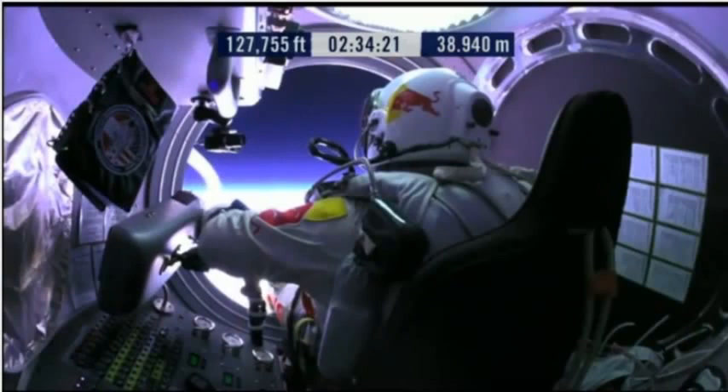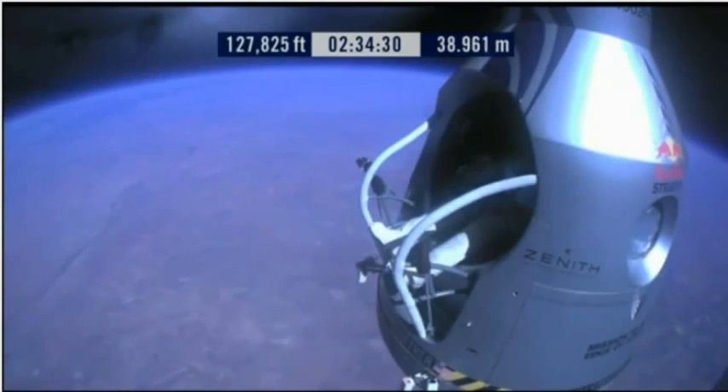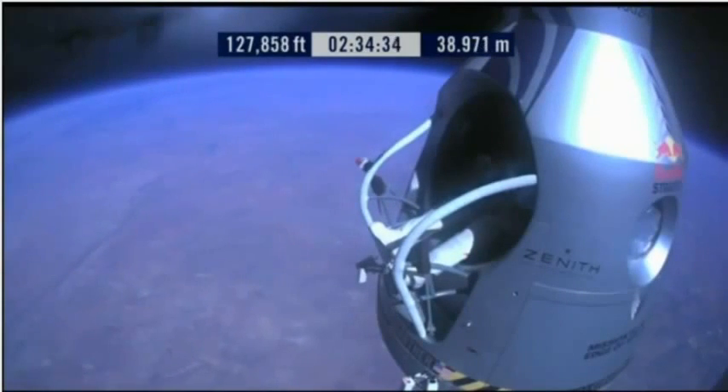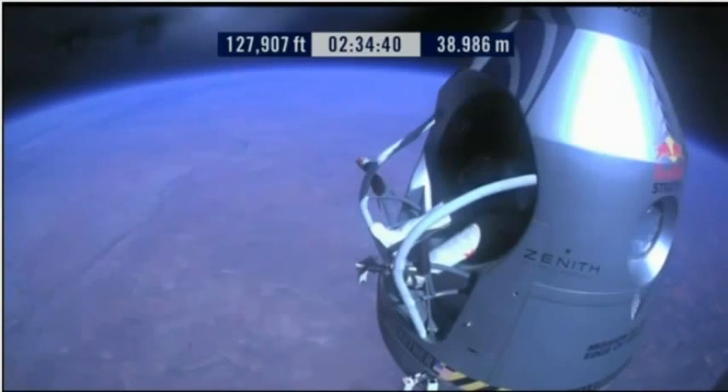Item 29: release seat belt. Attaboy, that's good. Okay, slide forward into the rest position.